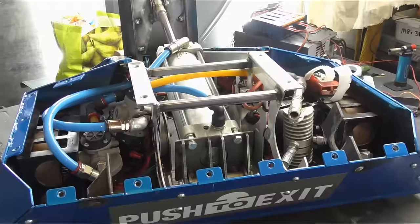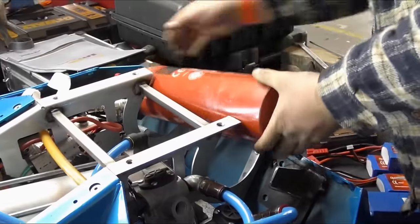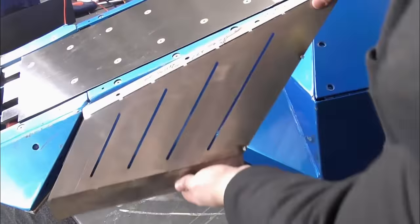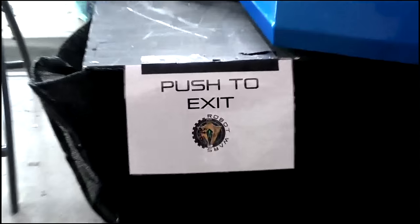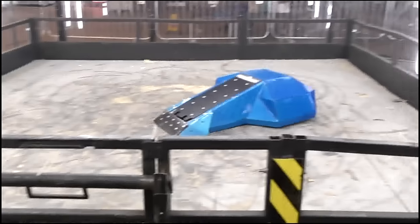This is Push to Exit, and in this video we will be showing you exactly how our robot was put together. It's an introduction to the world of roboteering, and proof that Aztec don't just buy robots, we build them too. Welcome to Push to Exit, Under the Armor.